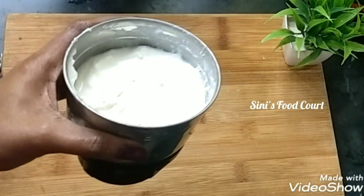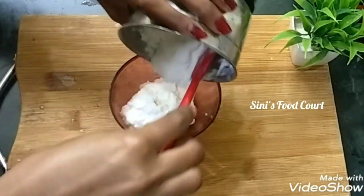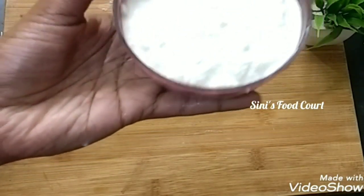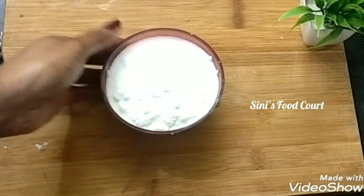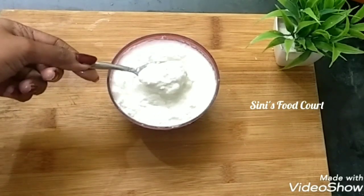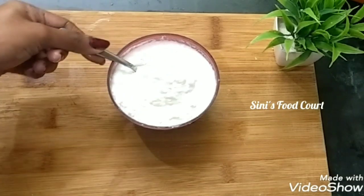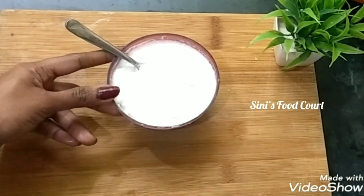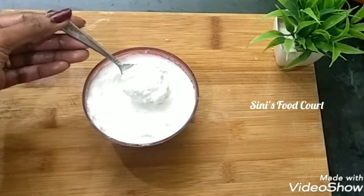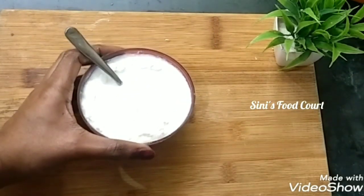Now we have fresh cream. We have a nice taste cream. We have ice cream. We have chocolate. We have whipping cream. We have butter chicken. We have a nice taste of this cream. The cream has a great taste. We have added cream and we have a nice taste.